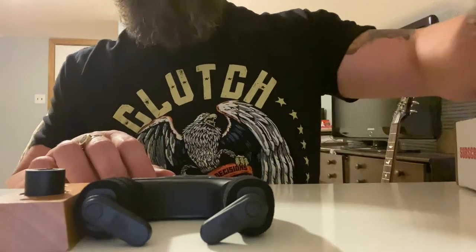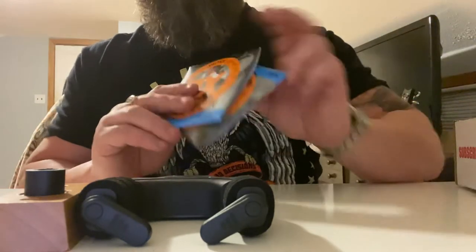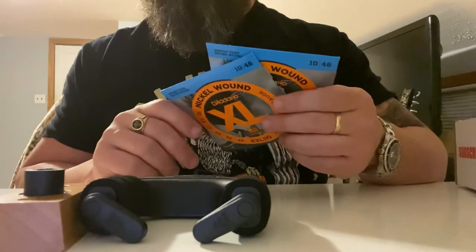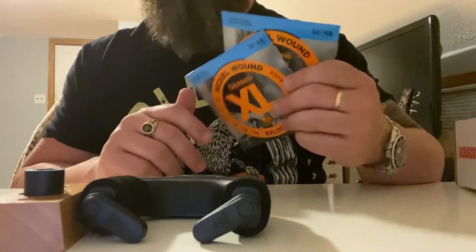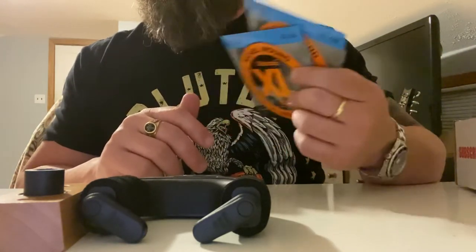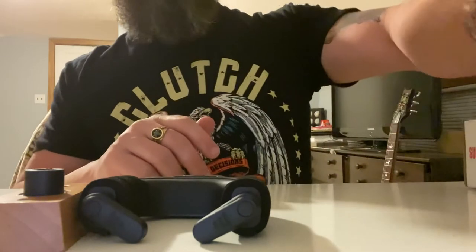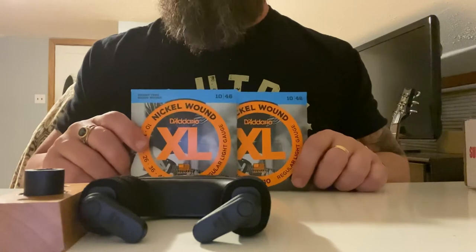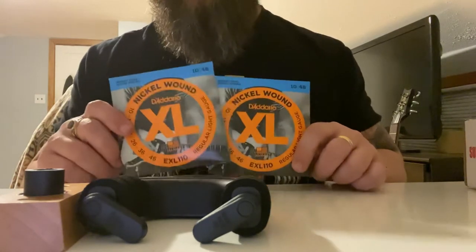You also get a Guitar Crate sticker. I signed up for the $40 a month plan, which gets me two packs of strings — I do a lot of work for friends and myself and go through more than two packs a week. I selected D'Addario. With Guitar Crate, you can select your string gauge and choose between one or two packs per month.